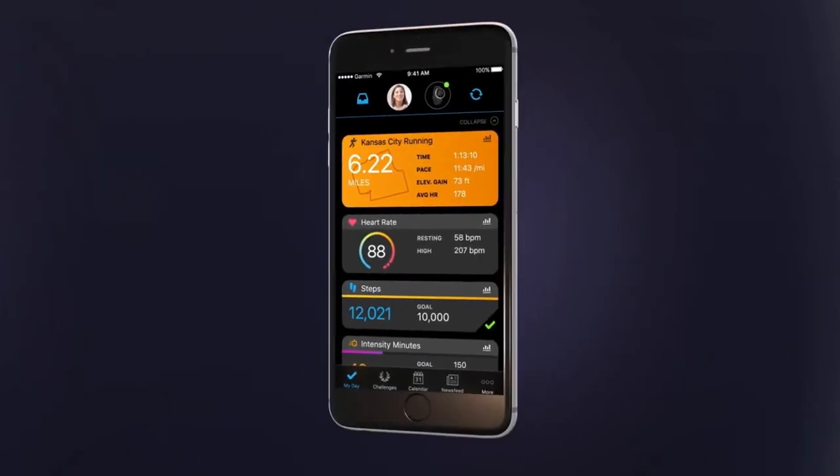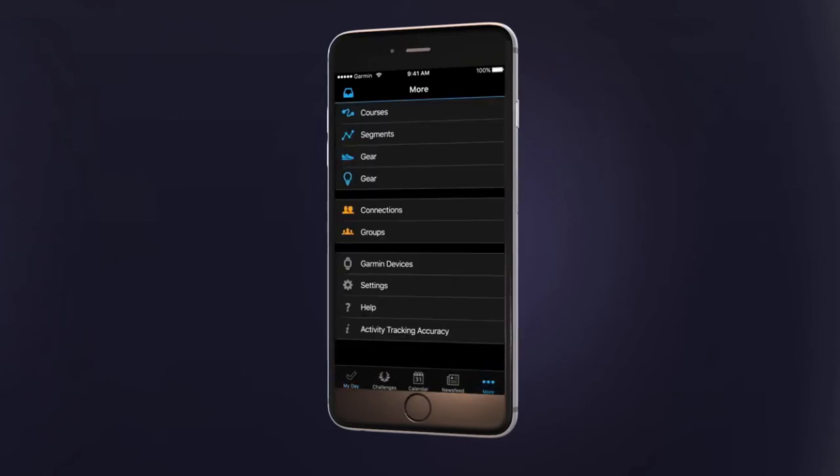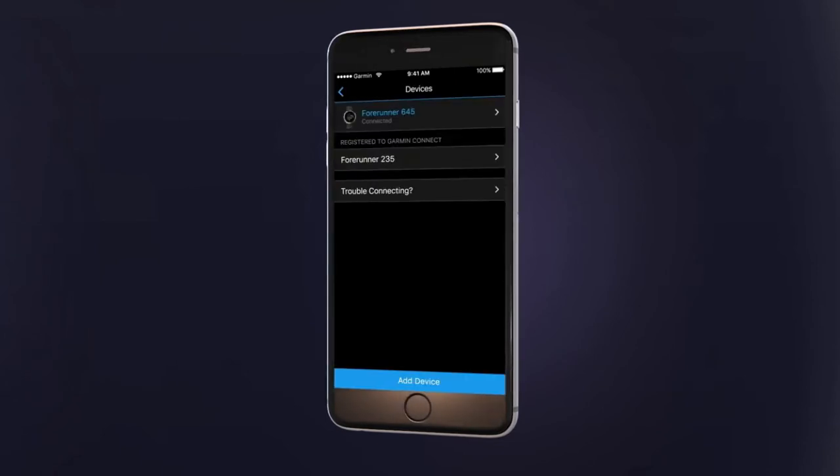All setup is done through the Garmin Connect mobile app, so you'll need to download the app on your smartphone if you've not done so already. Now open the app, go to Garmin Devices, and choose your watch.